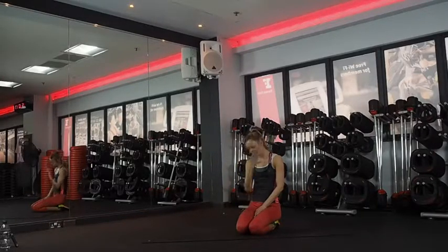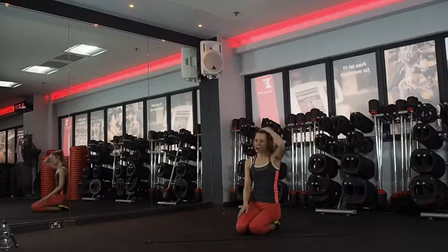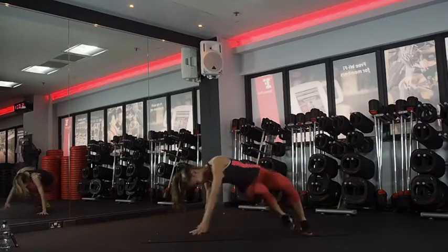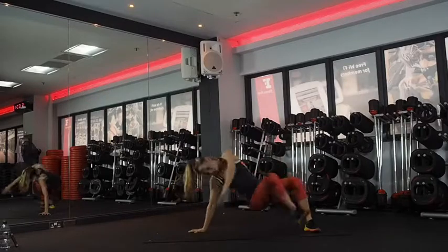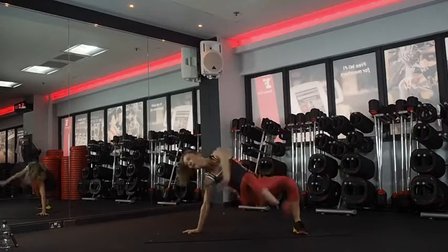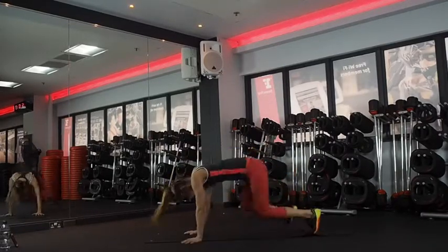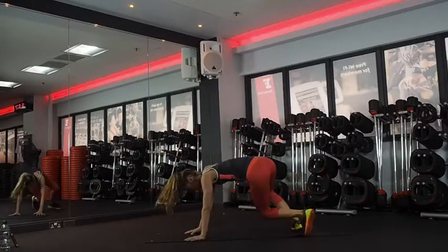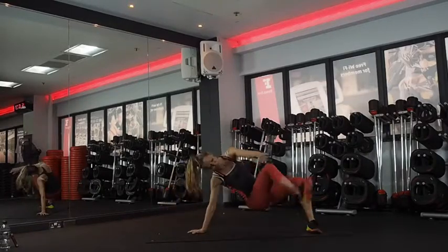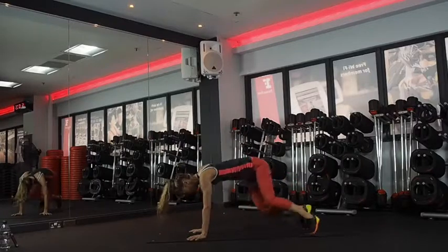Deep breaths. When it's a challenge, just focus on the breath. Come back to it, try and forget about the challenge. Think about technique and breath. Sit through — ready? And go. Twist. Excellent, guys. All the way. Last 15 seconds. So close, don't give up now. Seven, six, three, two, and one.